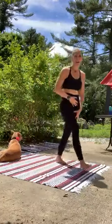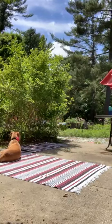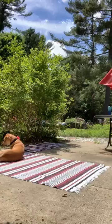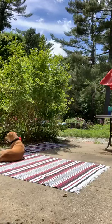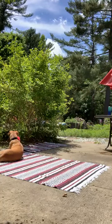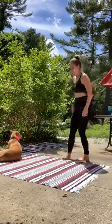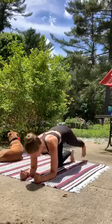Nice work, friends. Come on down to the mat. Find your high plank. You can keep it up high in that high push-up position or bring it down to your forearms — hold right there, that's fine as well. And as you hold, that breath flows so you can slow the heart rate back down.